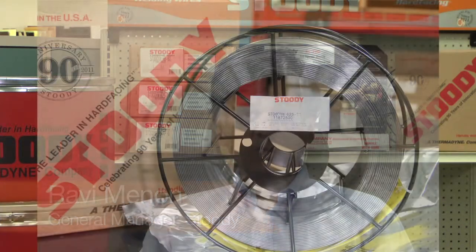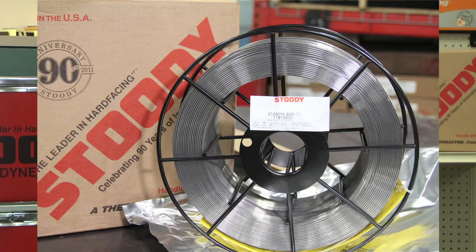All-position nickel flux cored wires are in what we call the Inconel family of wires. One of the primary wires in that family is the Studi 625 T1, where T1 stands for all-position capability. Traditionally, a lot of the nickel welding and all-position welding has been done with a stick electrode, manual electrode, or with solid wire in the short arc process.